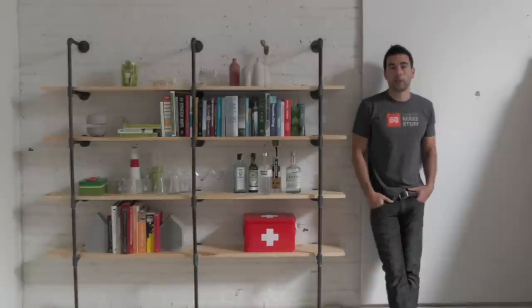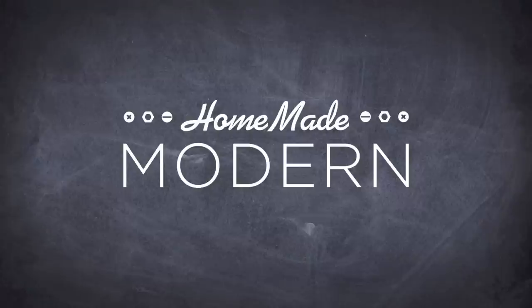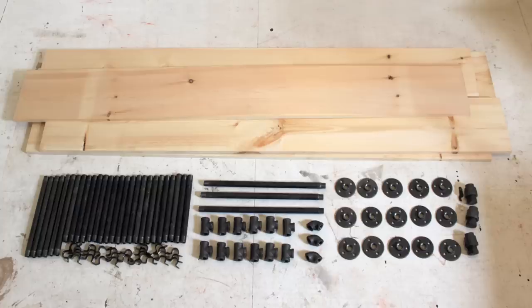Hi, I'm Ben, and today we're making shelves. There are a lot of different ways you can make pipe shelves. I'm just going to show you what worked for me.